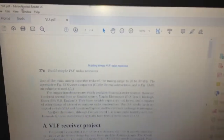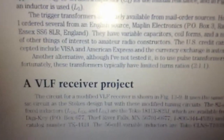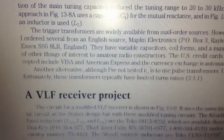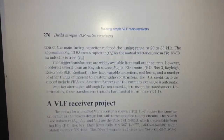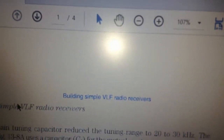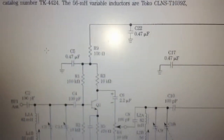Hey guys, hope you're doing well. As you can see from my previous videos, I have a lot of videos about VLF receiver projects. This one was made in 1985 by Electronics Magazine. I got it two or three days ago. The project name is 'Building a Sample VLF Radio Receiver.' Here is the schematic section.